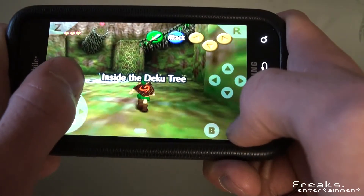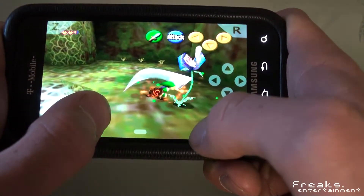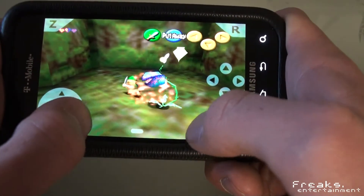It's got the whole virtual analog stick thing going on. Zelda runs a little slower, but it's pretty playable. The one major problem I've really had is this thing tends to crash. Shut the hell up, Navi. Oh, crap.